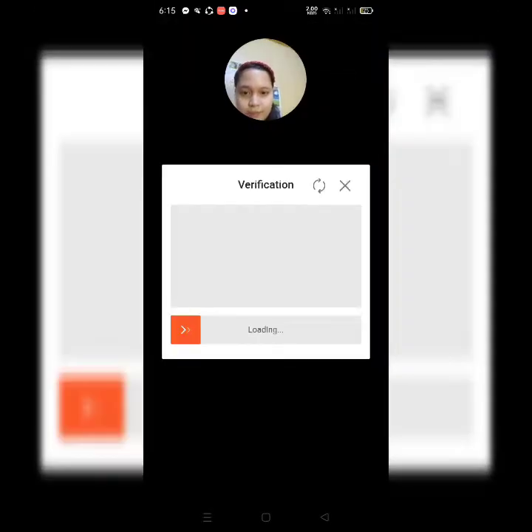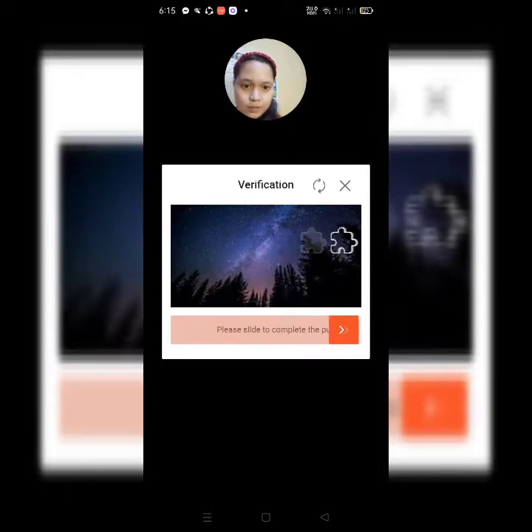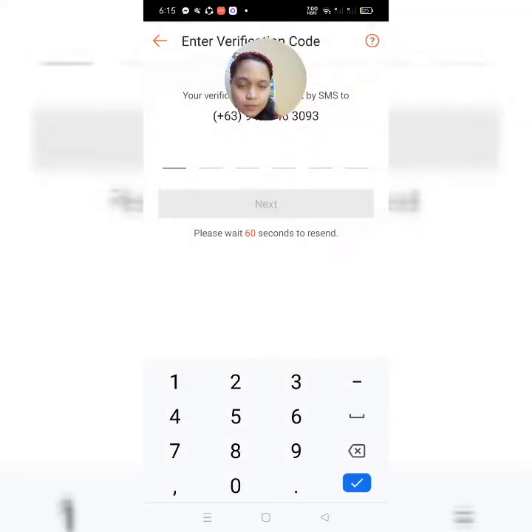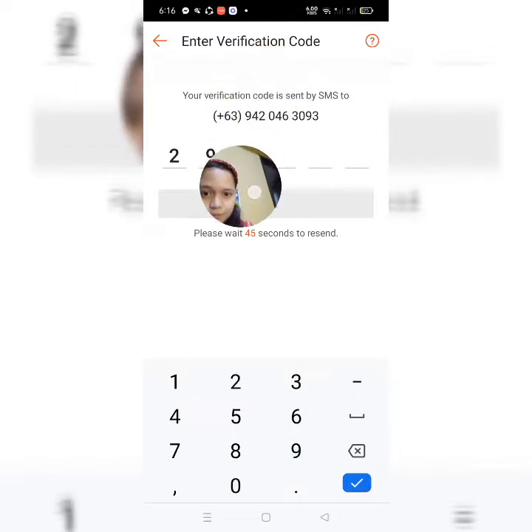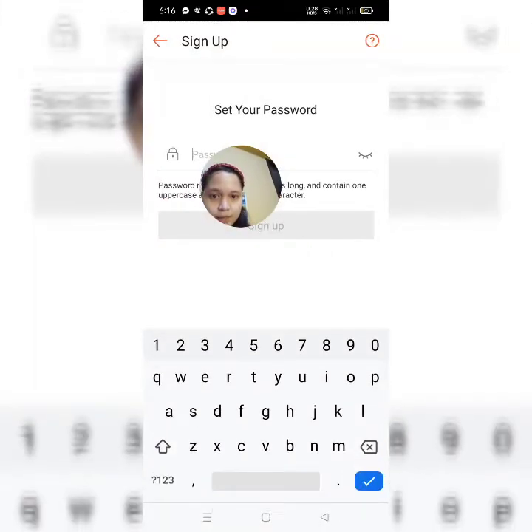Okay, so, next natin. Yan, magsisentas yan ang code. So, yung code na ilalagay nyo is yung OTP code — mga numbers. Okay, so, next natin.